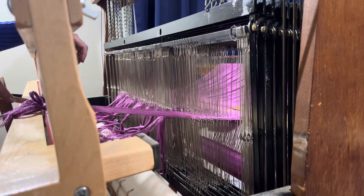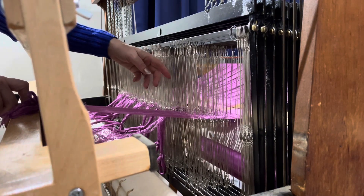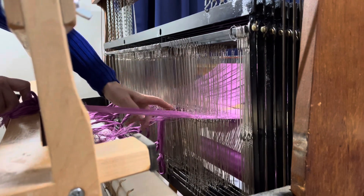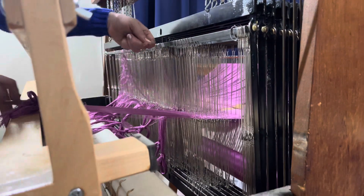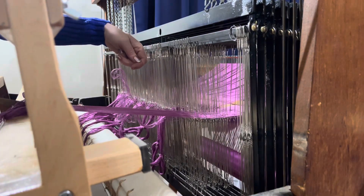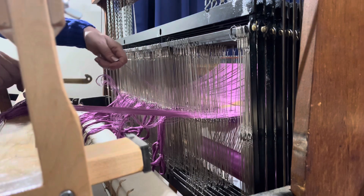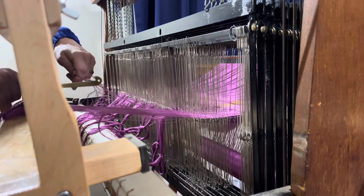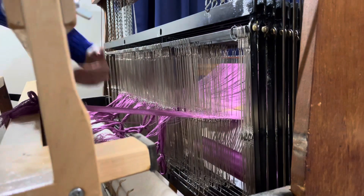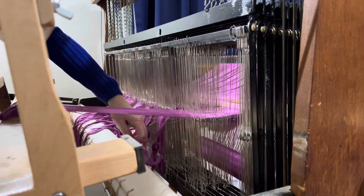I go to the next dent and find the next three threads in line — one, two, three. I pull them out. I don't worry about any tangle down there; it all pulls out. Reed hook through, hook it around, and pull it through. I kind of hold it so that these fall.